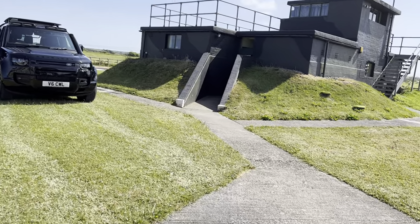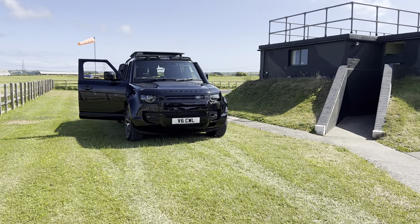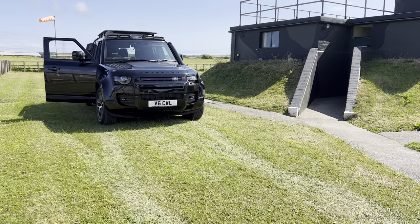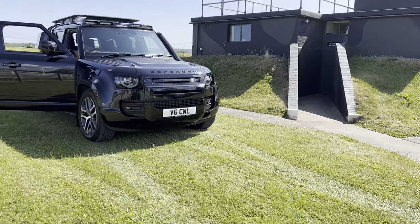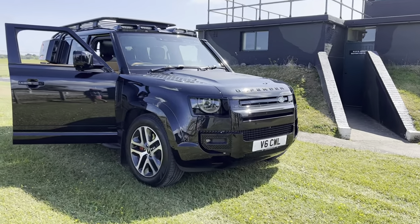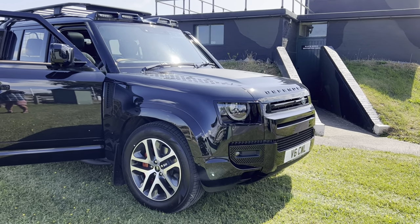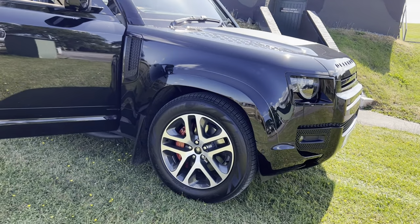Last time I did a video I was in a Defender 130 that Aberystwyth Land Rover had lent me for the day while this was having some parts fitted. But there were still shortages and lead time issues. Basically I've now had the wheel arches fitted - that was the last thing to be fitted. They were fitted last Friday, sprayed to match the colour of the car.